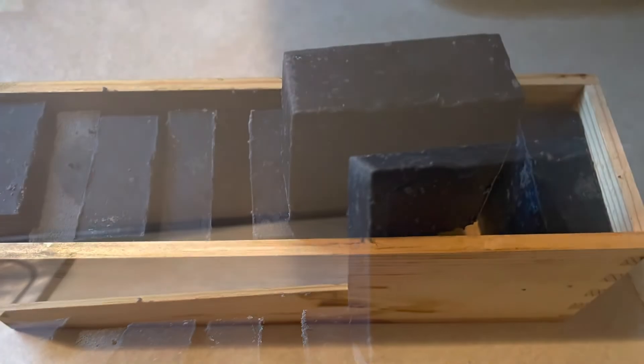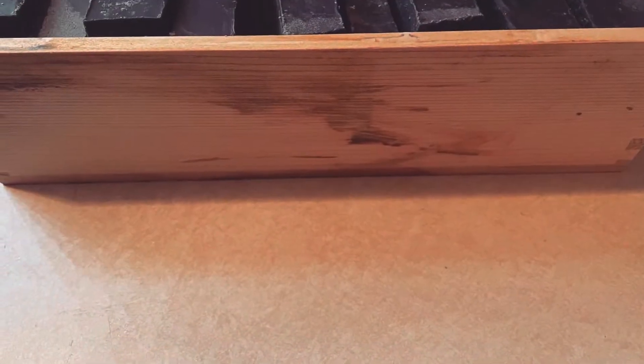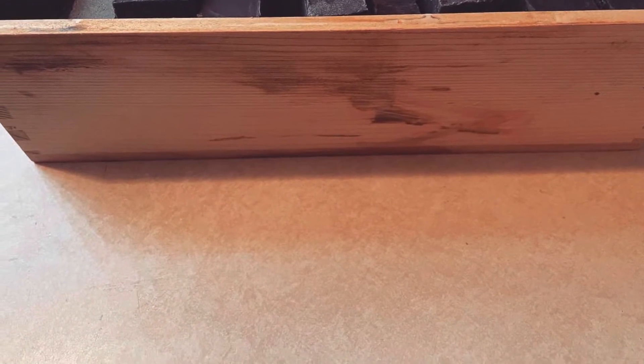Hey guys, welcome back to another video. Today I will be showing you how I created this all natural activated black charcoal soap. We'll be taking a look at how everything turned out and the results. I wasn't able to record the process, but let me know if you want to see an in-depth tutorial — get this video to 20 likes. Subscribe and comment, and we'll get into it. I love the way this bar turned out.